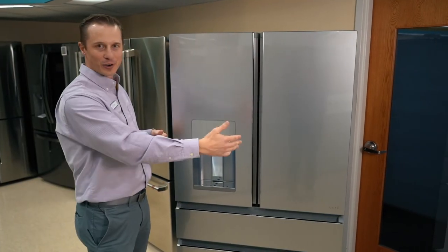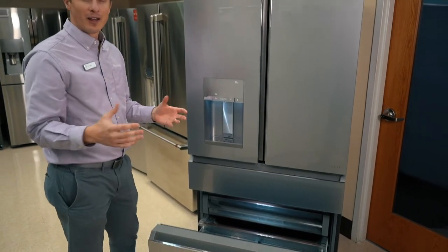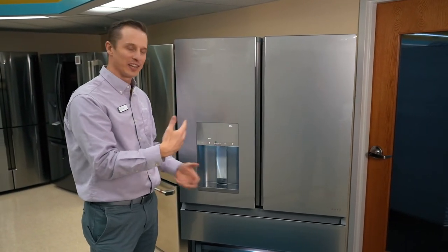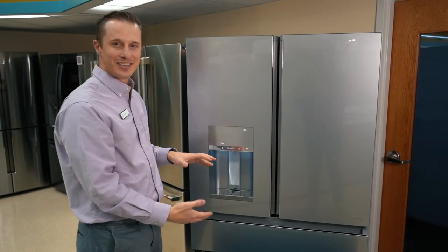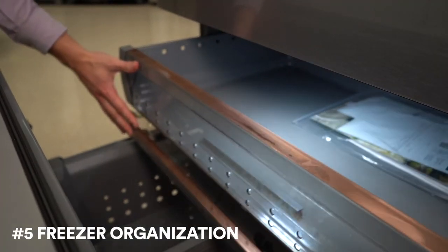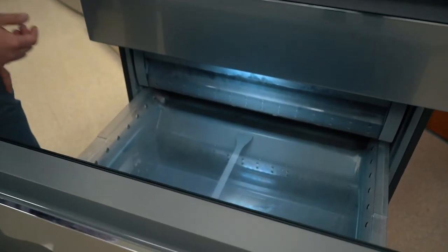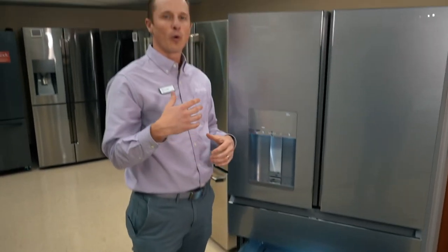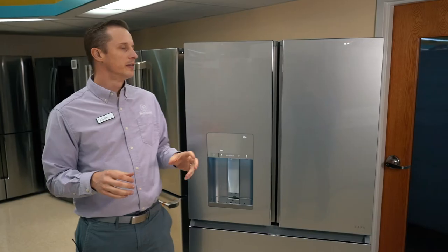Let's check out the freezer drawer with a French door configuration. The freezer drawer is always on the bottom. A lot of people don't love bottom freezer drawers on French doors because they have to dig through items to find what they're looking for. What they've done in this Cafe fridge is add additional drawers inside the freezer. There's a smaller one where you can put flat items such as frozen pizzas, and another drawer for added items — so it's much more convenient and organized than some other French door refrigerators.